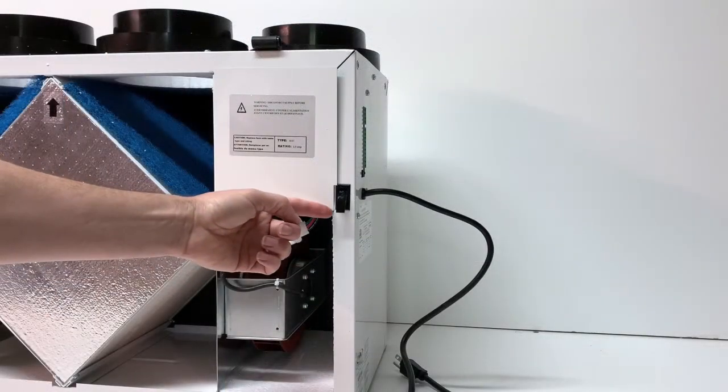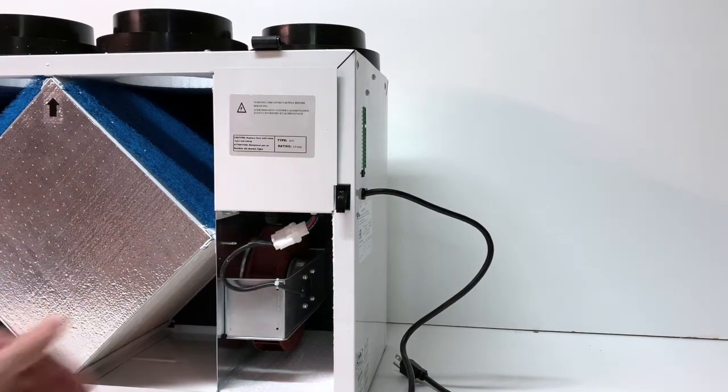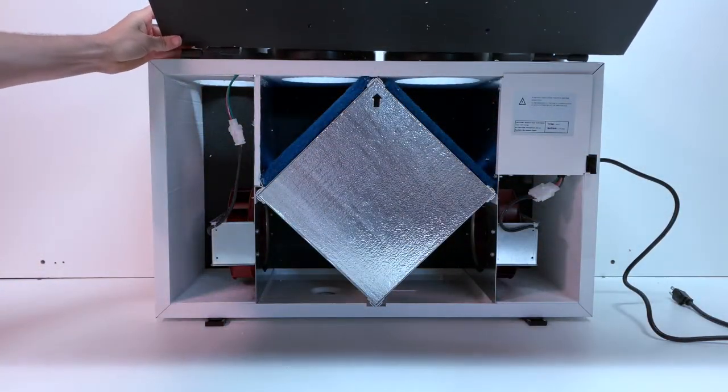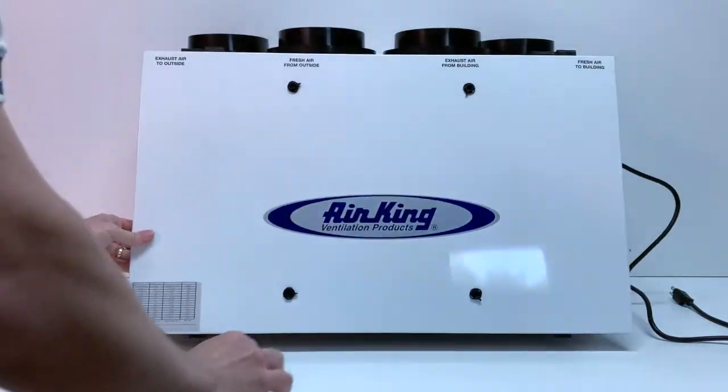The unit has a shut-off switch that will turn it off when the door is removed, but this should not be used as a sole means to turn the unit off when servicing. The door reinstalls by lining up the posts into the hinges at the top of the unit, then reconnecting the latches on the bottom of the unit.